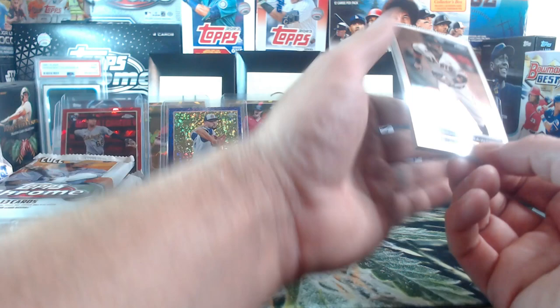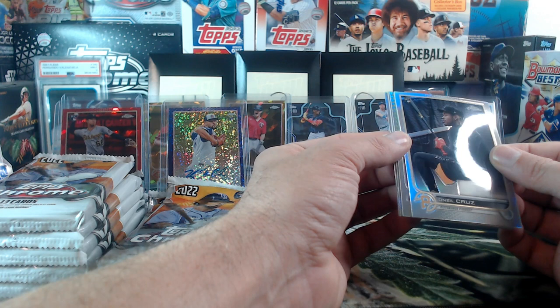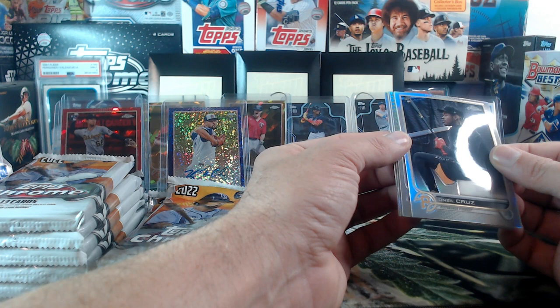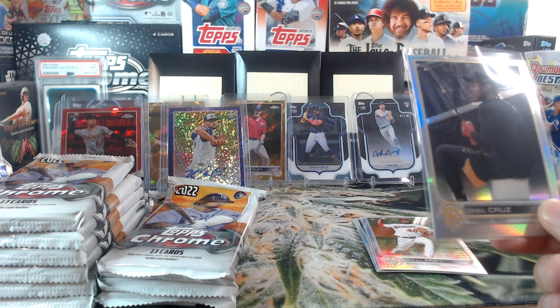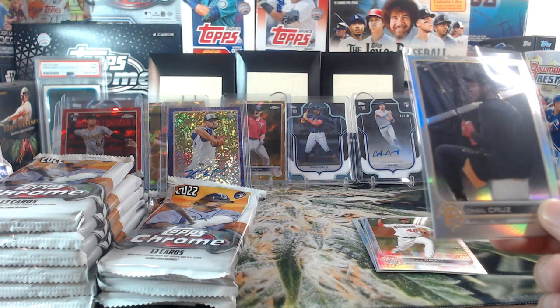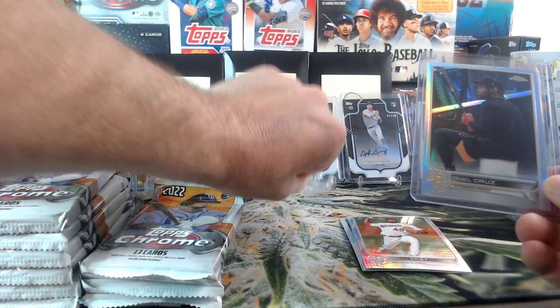Josiah Gray X-Fractor under there, and I believe this is an O'Neill Cruz short print. Not an SSP, but not bad for the Pirates — Witty Cater, very nice. Very cool and it's a rookie.